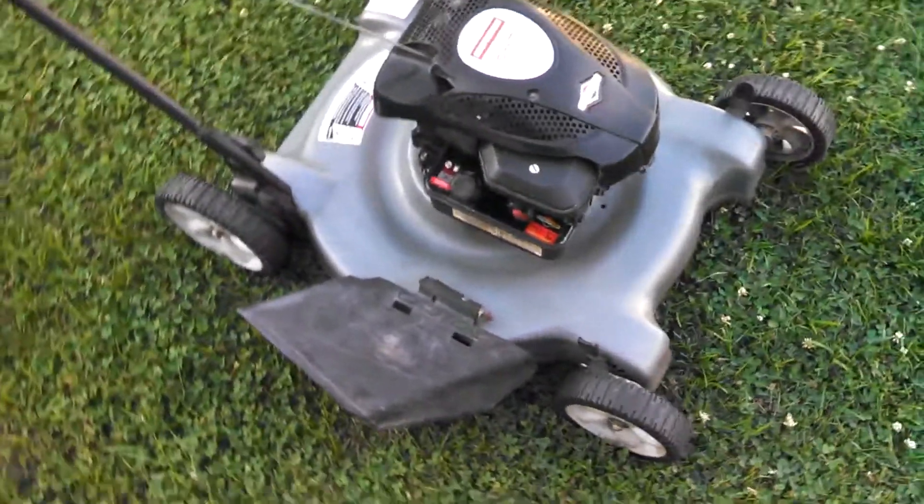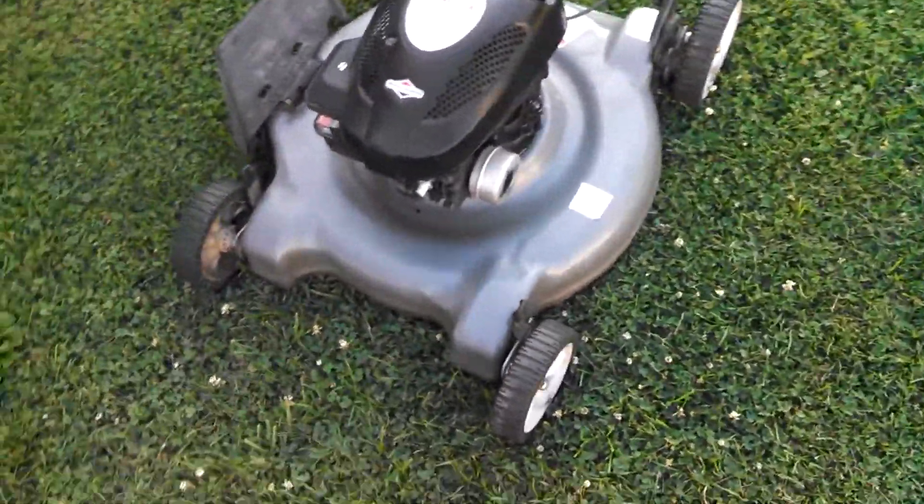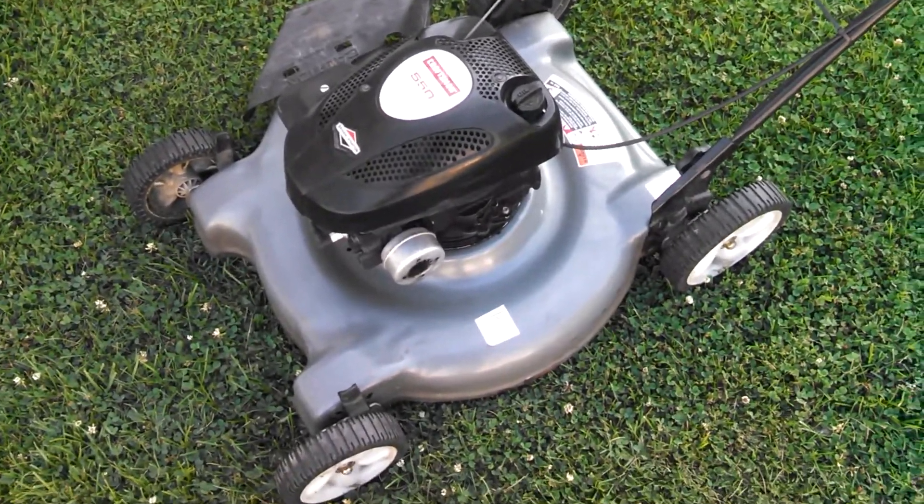It cleaned up a lot better than what I thought. They hadn't done a thing to it — don't think they even changed the oil since they bought it.